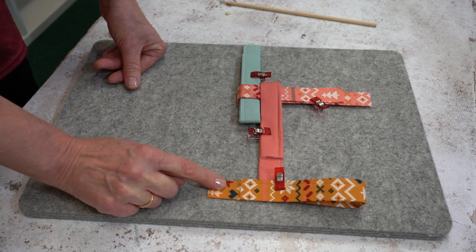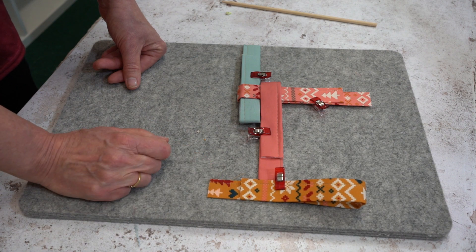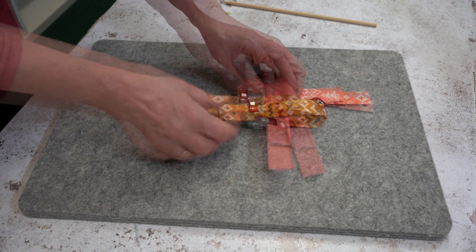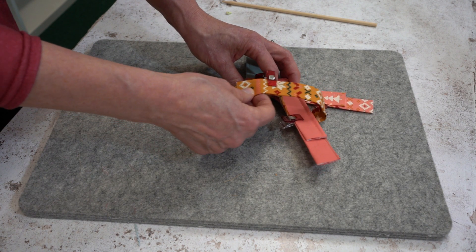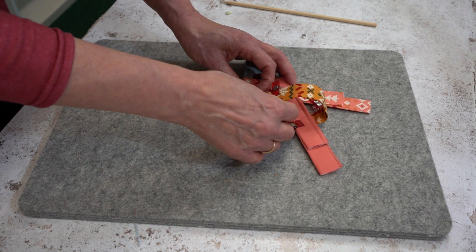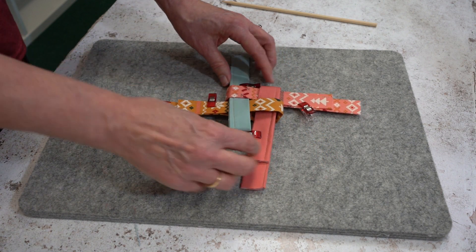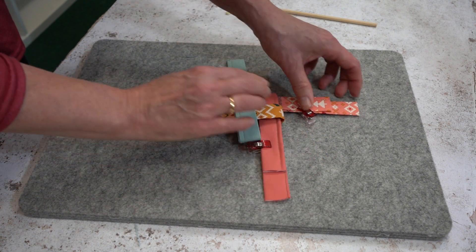Take the fourth loop with the overhang to the bottom and slide it over this one. This feels a little bit awkward, but you're just going to pop that tail through that loop, and what will happen is this will all lock together.